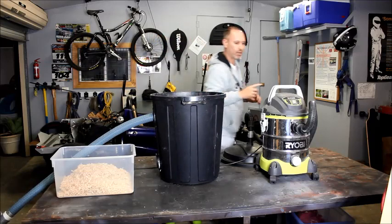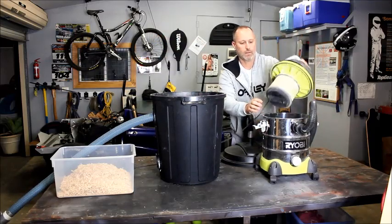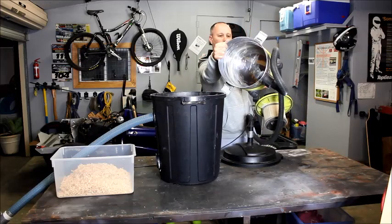I'll give you a little demo. I'll show you that this is empty — so I hope you can see that.